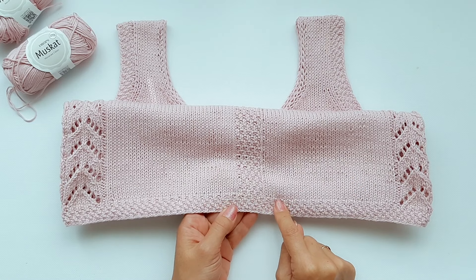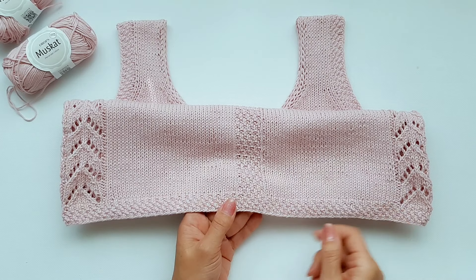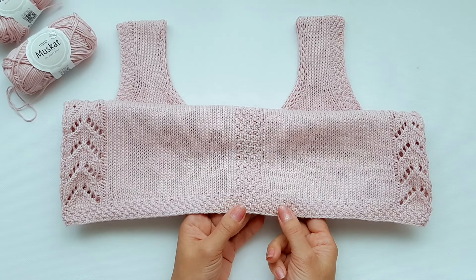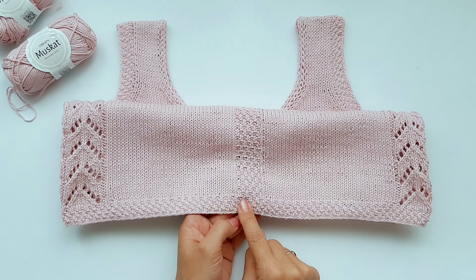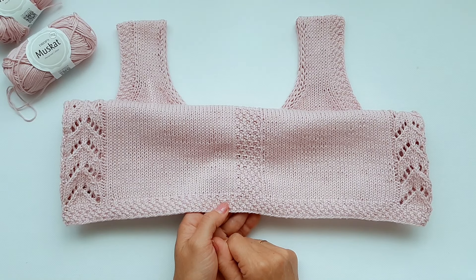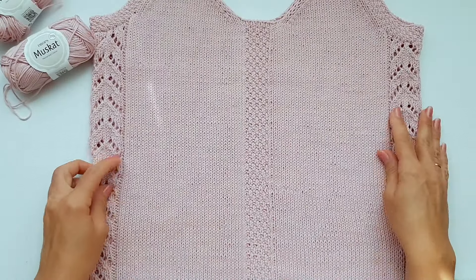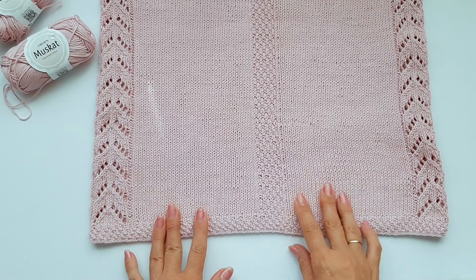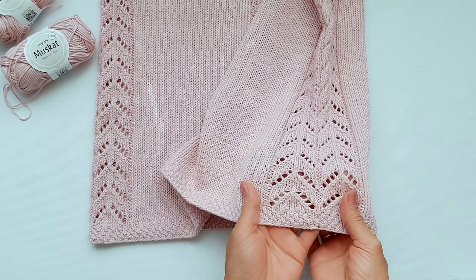I cast on 201 loops — 200 loops for the pattern and one loop for joining in the round. I close the knitting in a circle and start knitting the bottom pattern in double rice. I knit only 8 rows, which is 2 rapports of the pattern. Then I move to knitting the main part — the body of my top — switching to needle number 4.